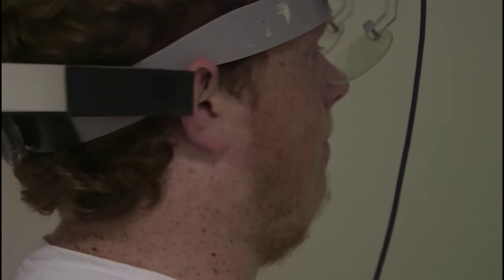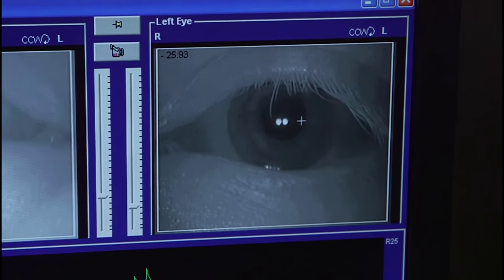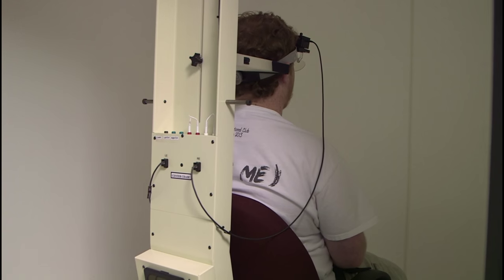Just like the VNG test, patients will wear goggles that monitor their eye movements. Typically one of two things happens: either the rotary chair will oscillate back and forth, or the rotary chair will spin in a complete circle for about 45 seconds and then stop, and then spin in a complete circle for about 45 seconds in the other direction.